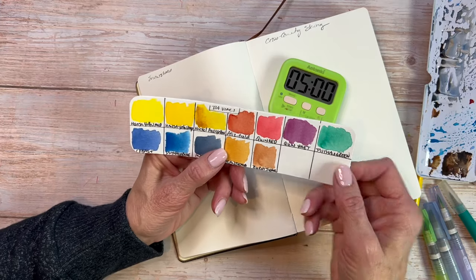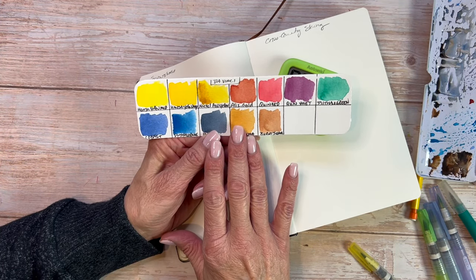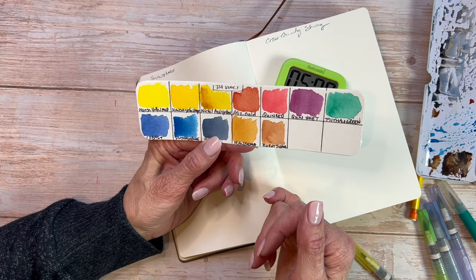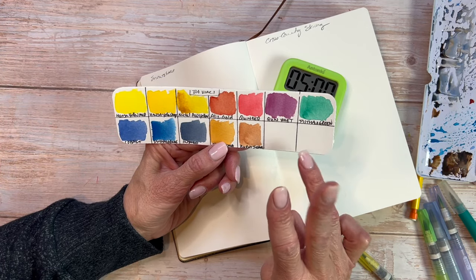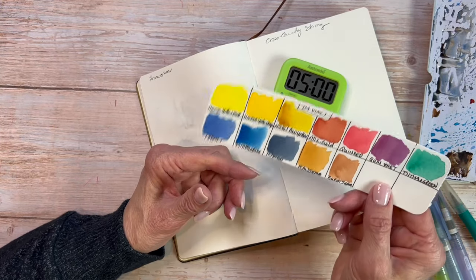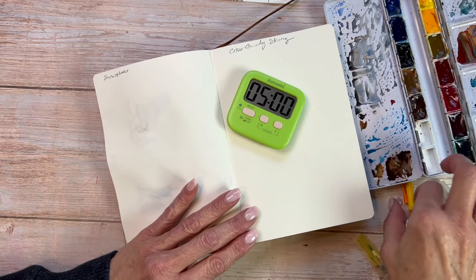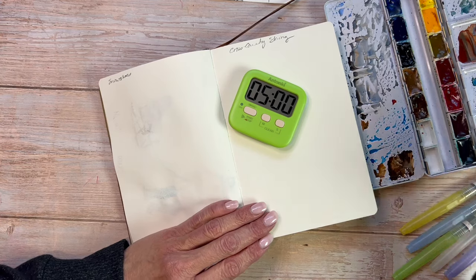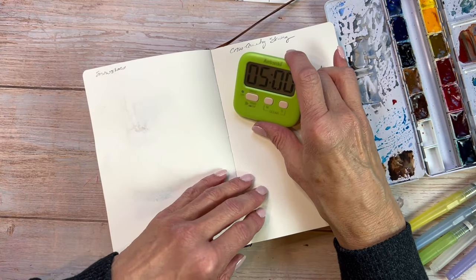I'm still using my Da Vinci palette here that I put together. This is kind of a landscape palette that I've got going for my needs here in Colorado, and I might add some more colors to it, although I'm not quite sure yet what to add. I'm still playing with this one. Loving the Da Vinci paints. Let's set the timer for five minutes — I promised myself I would just use water brushes for this challenge, and the five minutes does include sketching time. So we are going to set this for five minutes.